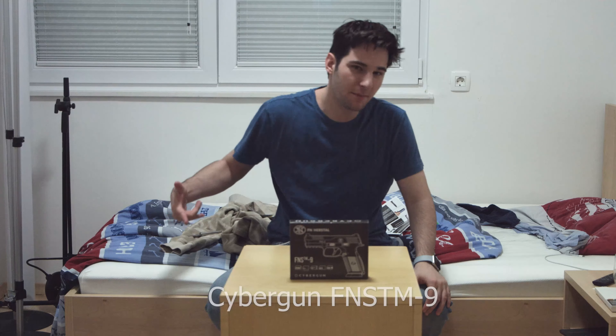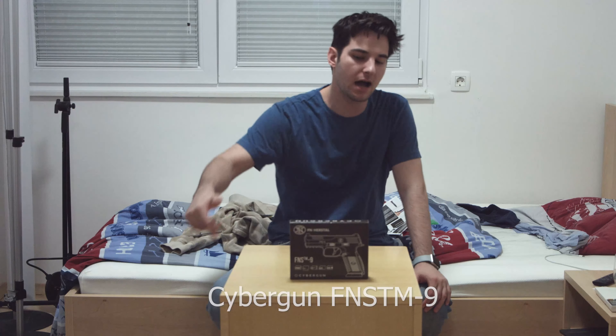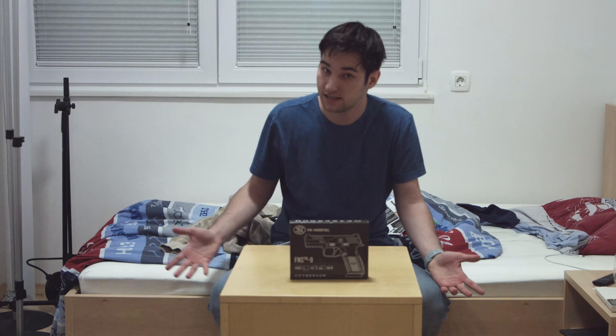What's up YouTube? It's SPPG. Welcome back. This is another 4K 60 frames per second video. Today we're going to unbox this cyber gun. Let's go.